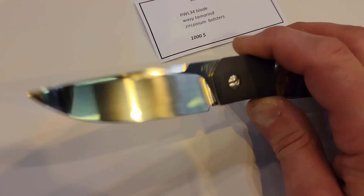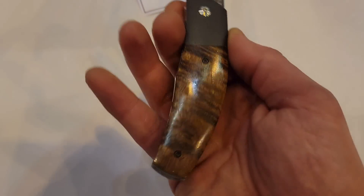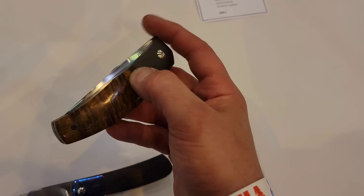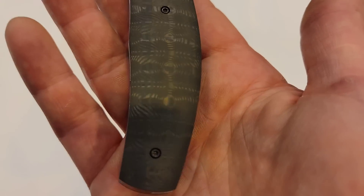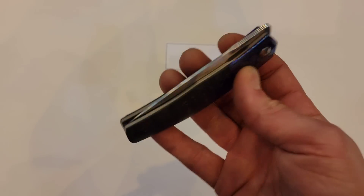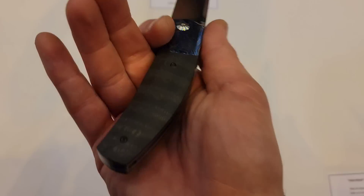Next we have the Zoo — look at that satin finish, liner lock, front flipper. The handle material is wavy tamarind wood. Very, very smooth, very easy to front flip. And here we have another Zoo with carbon fiber and incredible cuts of Timascus — crazy beautiful. Super smooth, classy smooth while also being drop-shutty, and you don't feel the bearings at all.